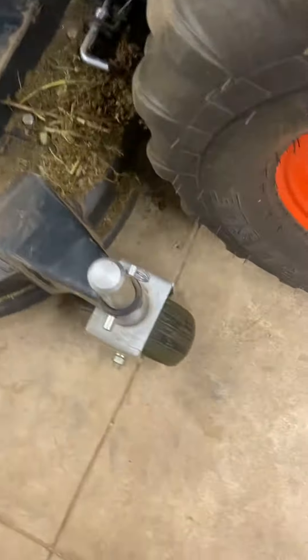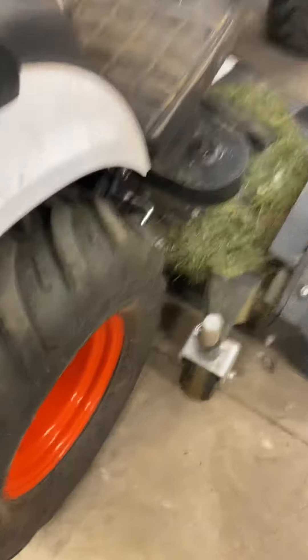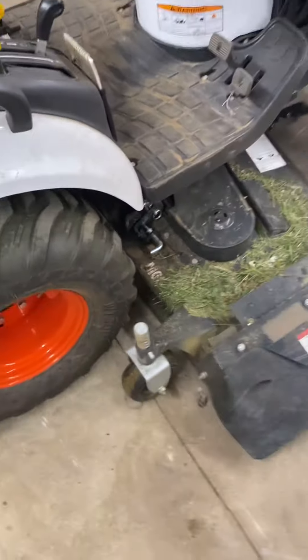Hey guys, so this is part two. What I do is put a little rock right there so you won't drag the back when you're trying to take it off. It really helps.